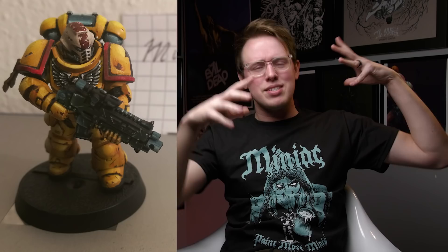Next up we have Giacomo who sent me an Imperial Fist — it's a very well painted model, you should be proud. But where is the basing material? You've got a black base and a beautifully painted miniature — that's such a disservice. You've got to finish that base.